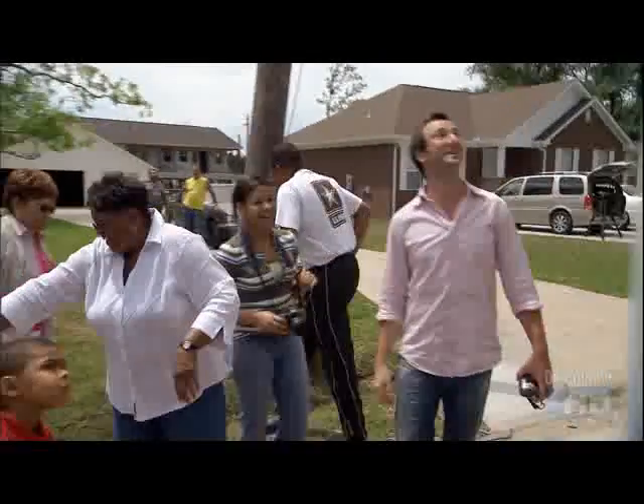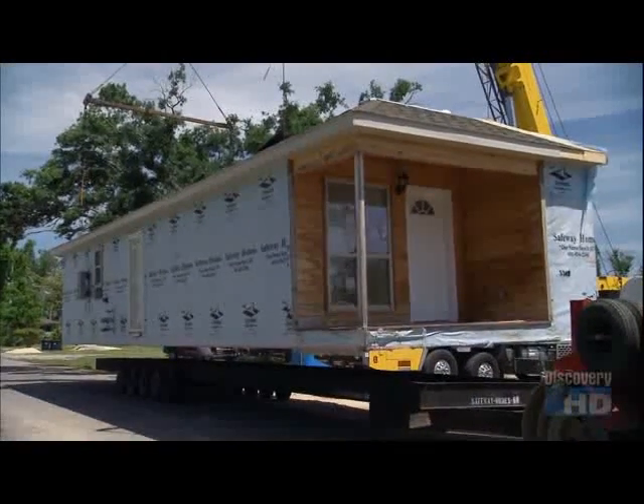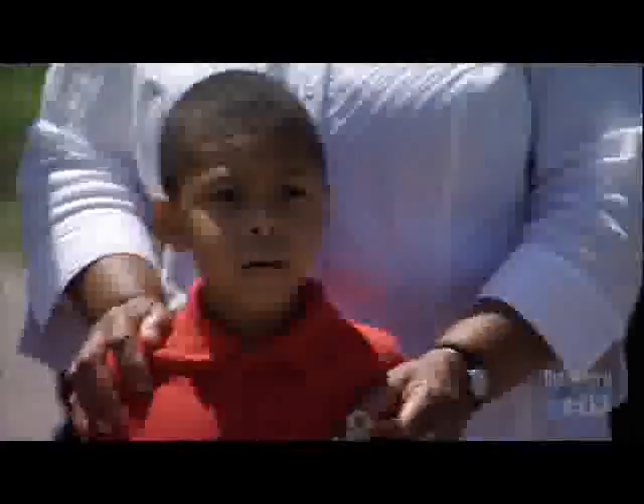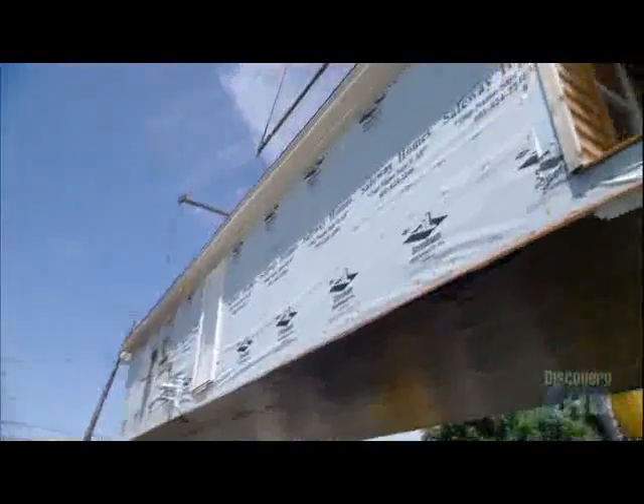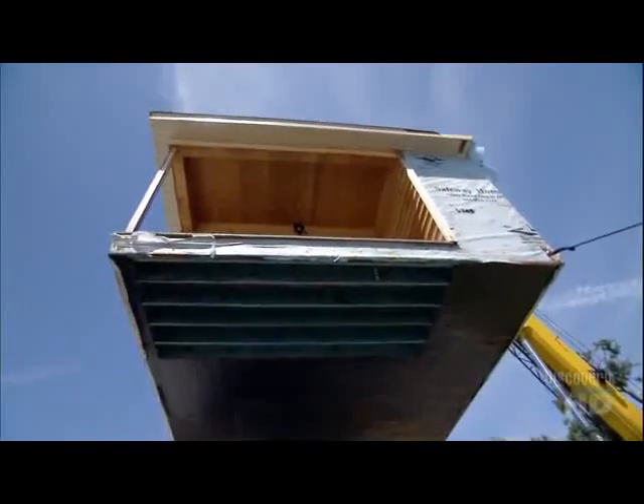The crane is hooked up. It's now time for Rose's house to take flight. Is it going? We're going up — this is it, it's going up. That's 12 tons of house up there. Is that amazing or what?